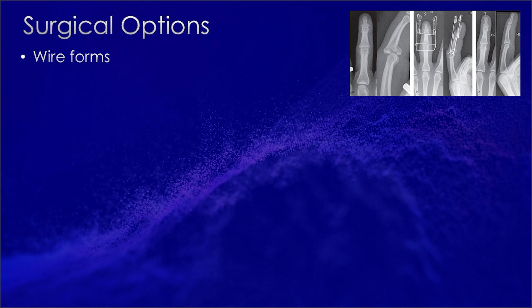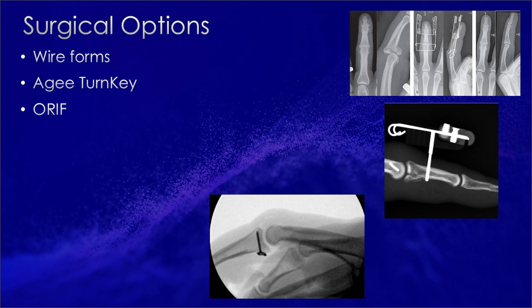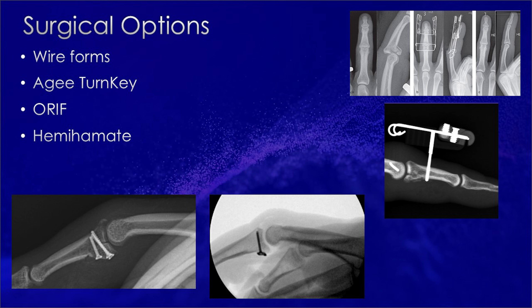We have a few surgical options for this injury. We can consider wire forms, the AG turnkey, open reduction from a volar approach — for which I've done a video a few years ago — is an option. Hemi-hamate might be an option if the injury was more chronic. I've done all of these techniques with variable results. I think the best results were with open reduction from a volar approach — that is until Dr. Strauch showed me this technique, which is a percutaneous pinning with some caveats. At this point, this is my go-to technique and has really given excellent results.